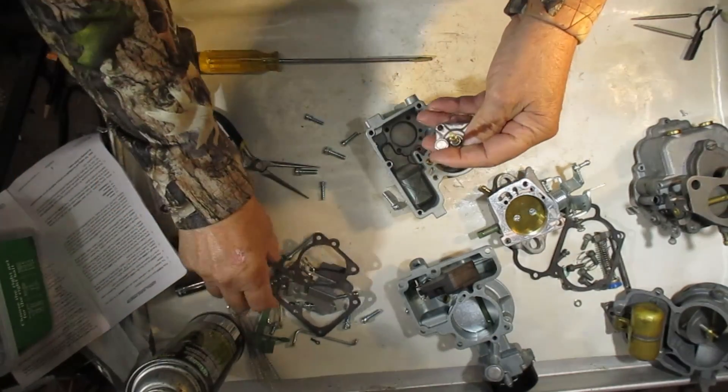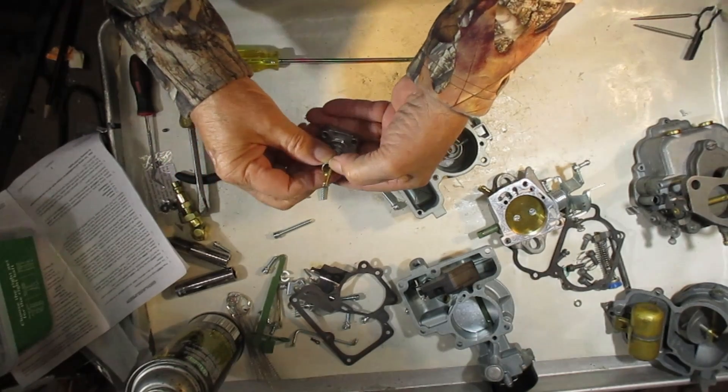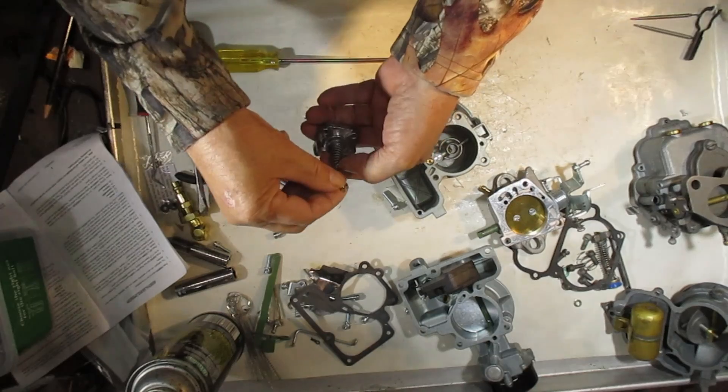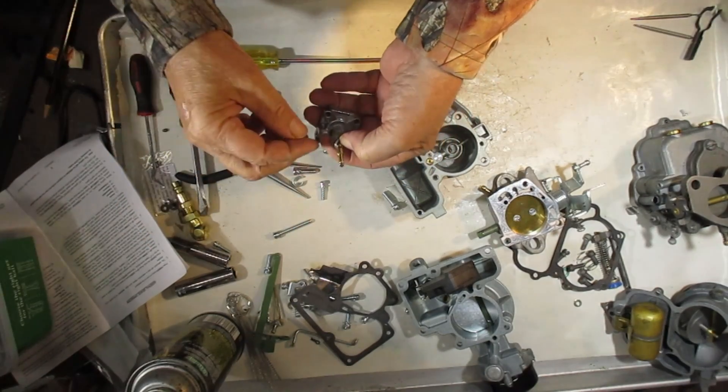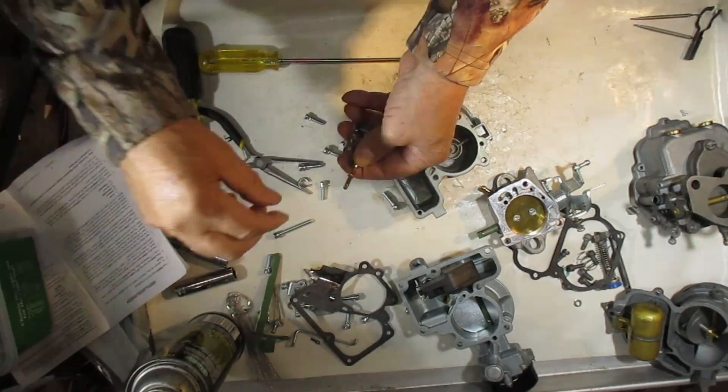Before I put that in, let me show you the delay spring. What this is for — when the diaphragm is going up and down, it just delays it a little bit and gives it a smoother operation rather than being herky-jerky.